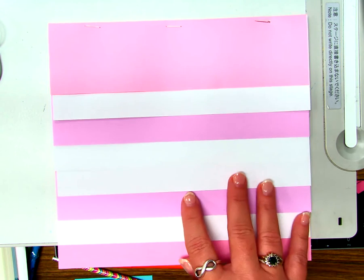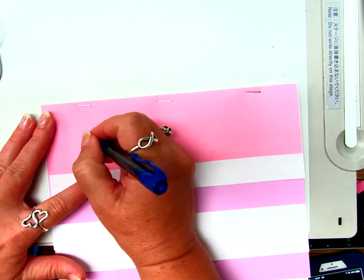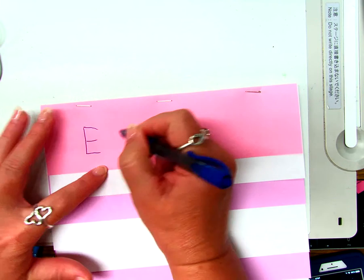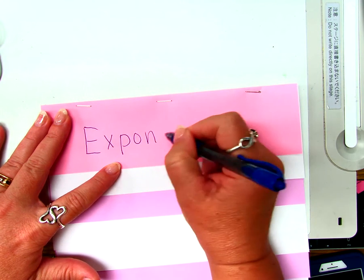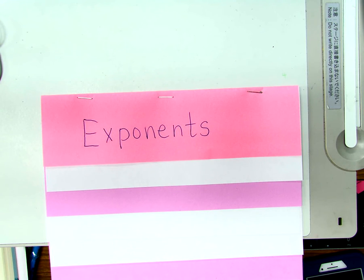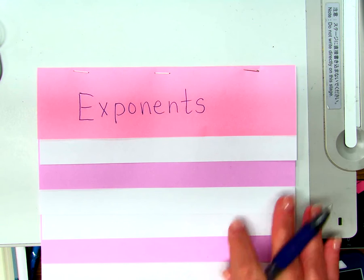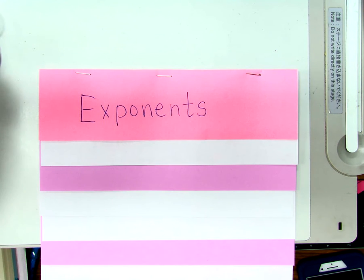We're going to go ahead and get started on making this. The staple will make its way around and you can staple yours when it gets to you. So today we're going to be talking about exponents. The other day when we were talking about different exponent rules, you guys pretended like you'd never seen an exponent before. So I decided today we better go back and make sure we remember all the rules of exponents.